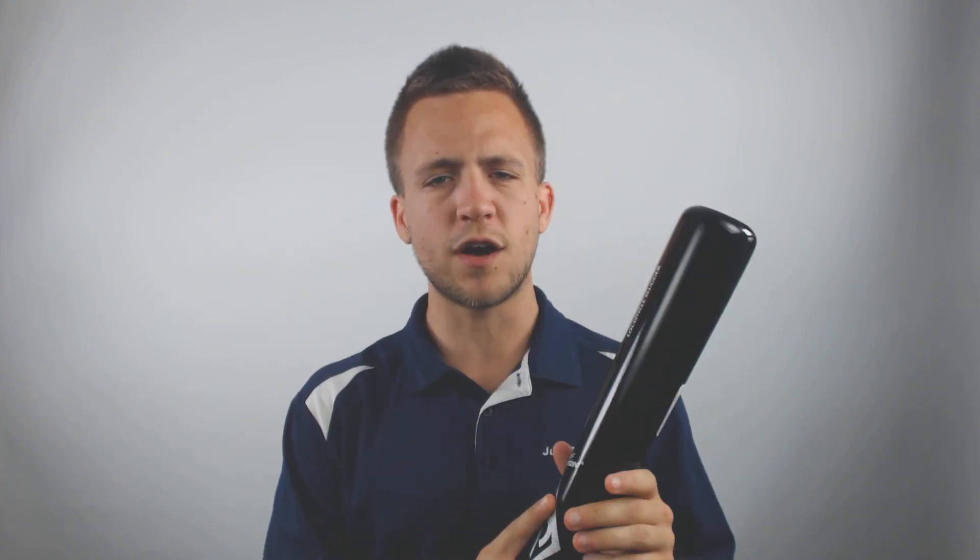Louisville Slugger is also adding ExoArmor technology — an exterior shell that's going to create a harder surface and provide a longer lifespan for your bat.